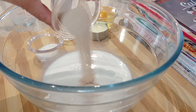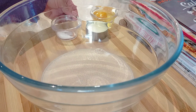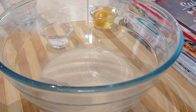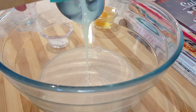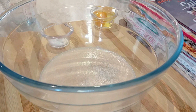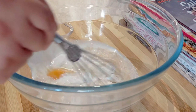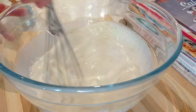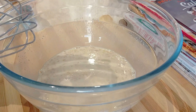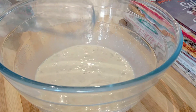I have one cup of lukewarm full-fat milk, and I've added two and a quarter teaspoon of instant yeast, two tablespoons of granulated sugar, then a quarter cup of sweetened condensed milk. I'm making a rich sweet bread, so we've also got an egg at room temperature. We're just going to mix it well to combine, making sure the egg has completely broken down, and add half a teaspoon of sea salt.